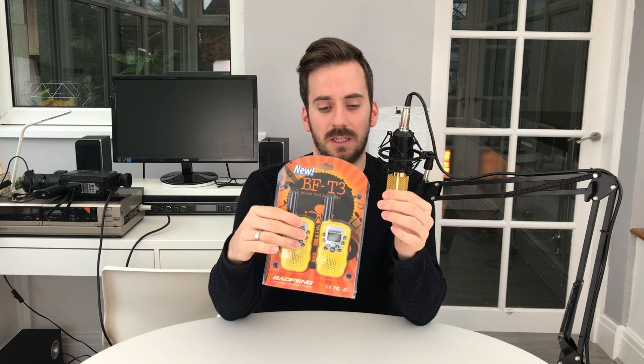Hi guys, hope you're all okay. Welcome back to the channel, thanks for joining me today. I wanted to do a bit of a different video and talk about walkie talkies — something I've not really done on this channel before. These are the Baofeng BF-T3 walkie talkies, and they seem to be flooding the market lately on eBay and Amazon. I just wanted to do a review — talk about what you get in the packet, how to set them up, how to use them, and the potential legalities of using these in your country.